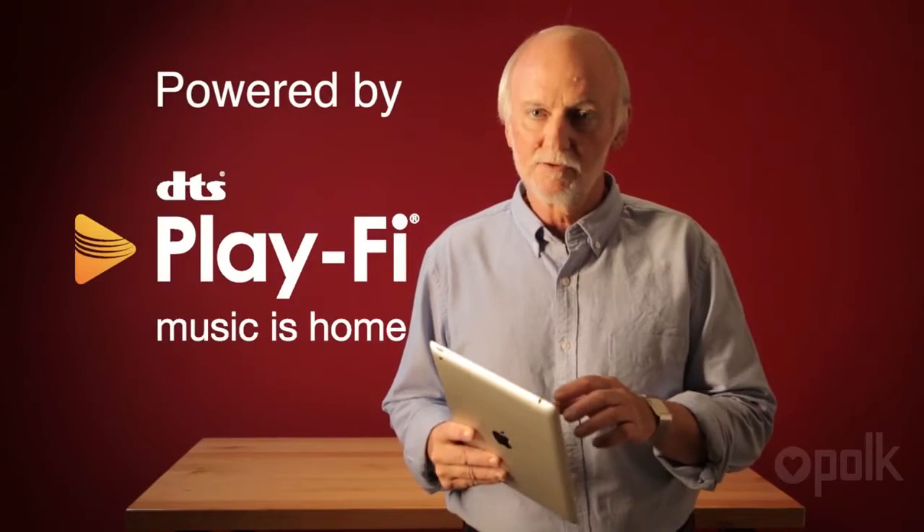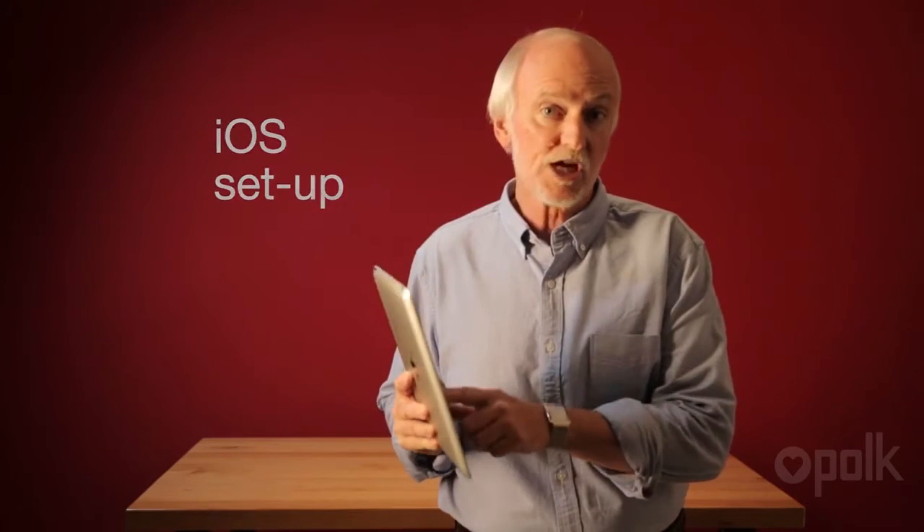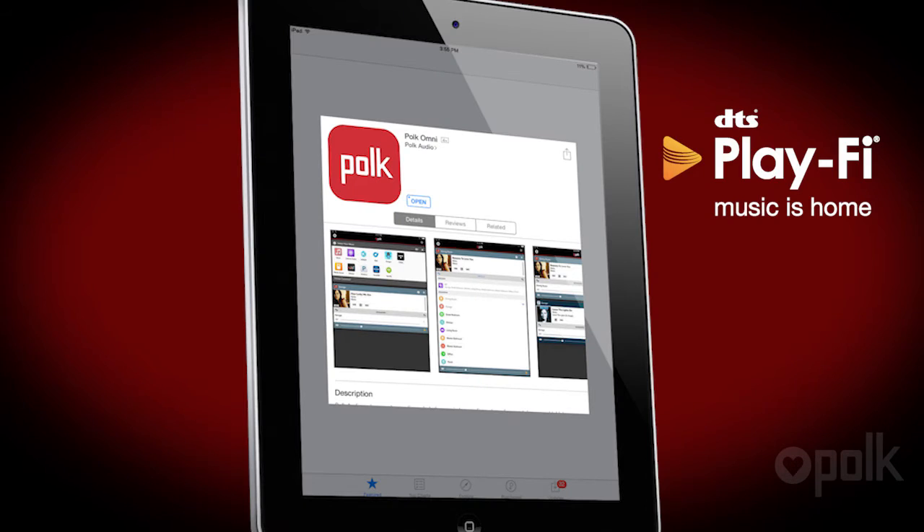The Polk Omni Wireless Collection uses an app to deliver media wirelessly to the loudspeakers. I'm going to set it up on this iPad. Next, we're going to connect your Omni wireless product to the Wi-Fi network using the Polk Omni app on your iOS device.